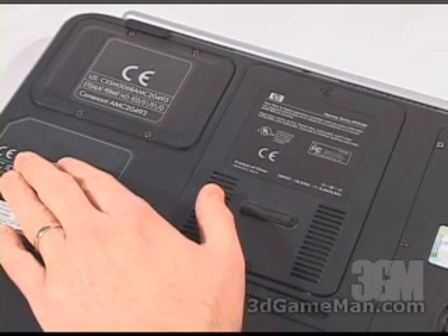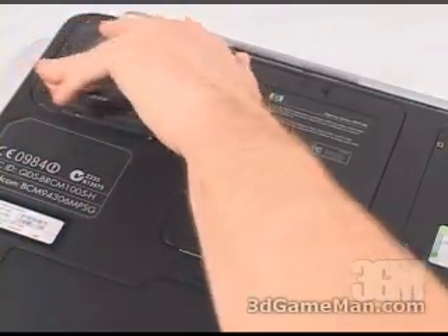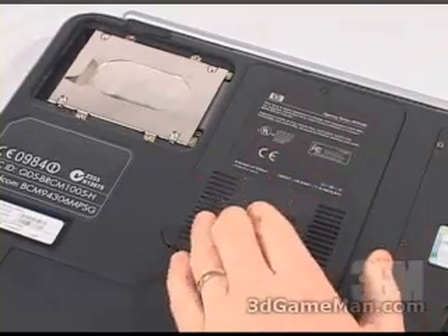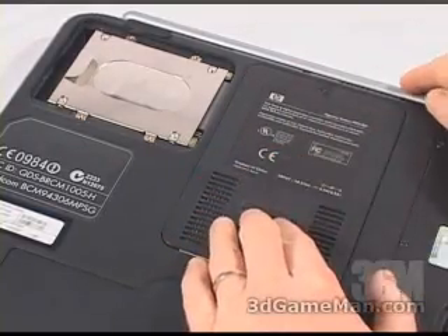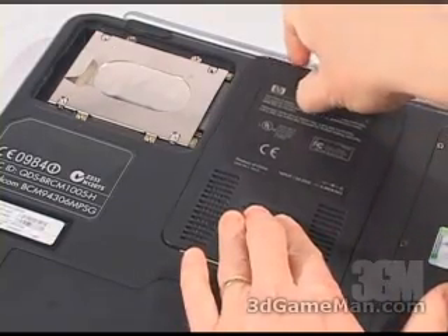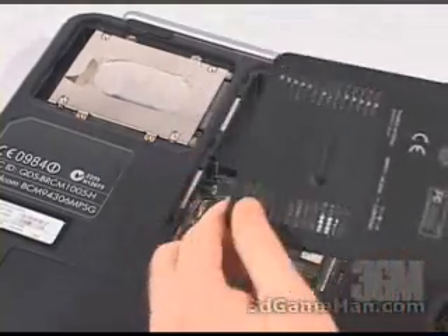In this particular case, for the hard drive panel removal, just press on one corner and it'll pop up; on the other corner you can just easily remove it. Now the memory is a little different — you have to push the panel this way and then grab it from this side and pull it the rest of the way, and it is easily removed.